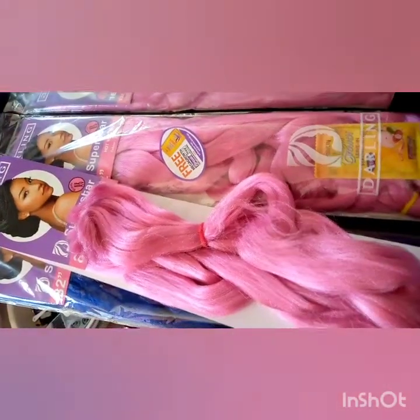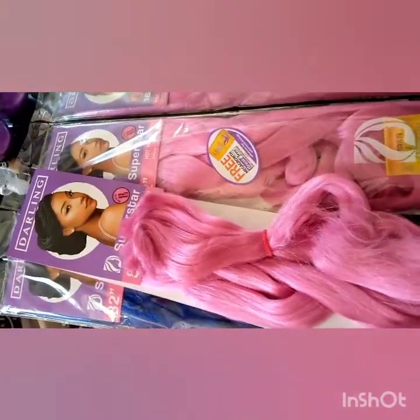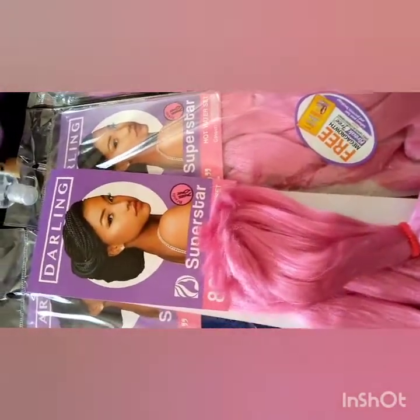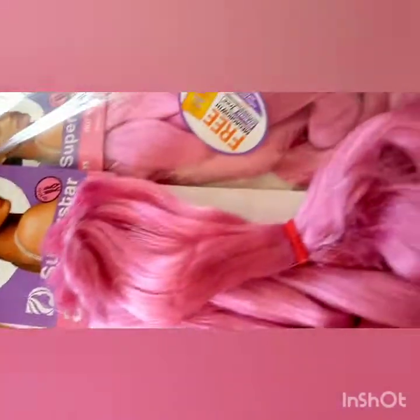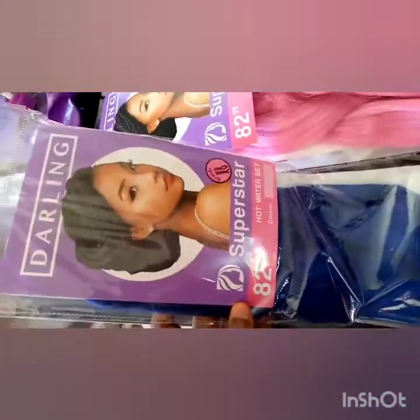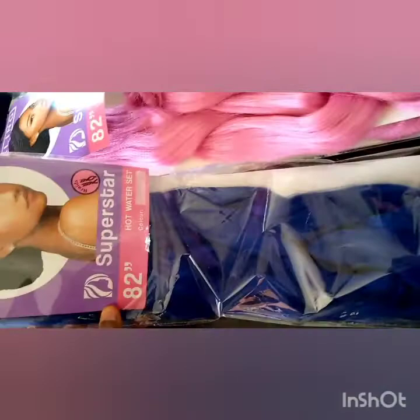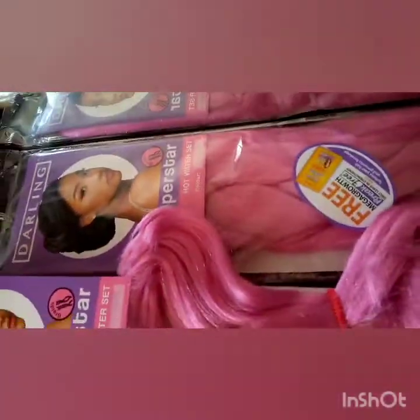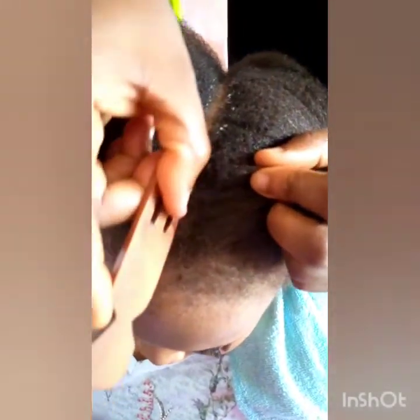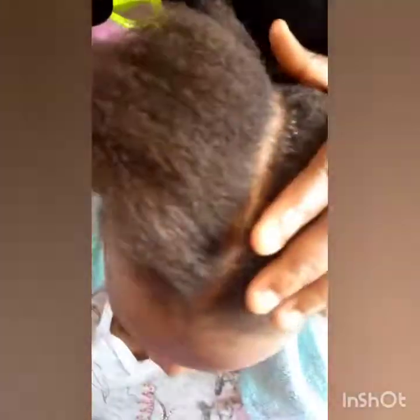Hi everyone, welcome back to my channel. This is Queen and Nikki. I want to show you how to make use of multi-color extension for your Ghana weaving. I'm using color pink and sharp blue, and I'm using Darling products because they have the sharp, sharp colors.